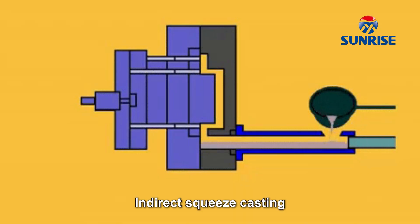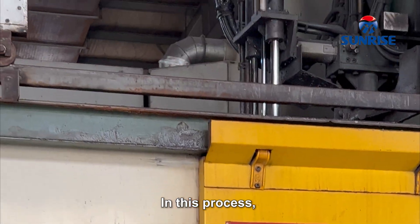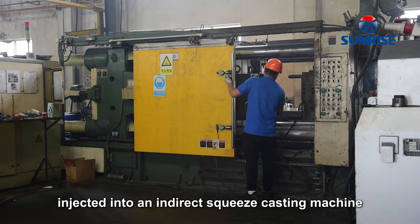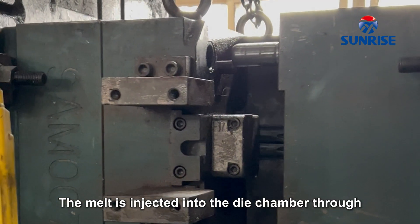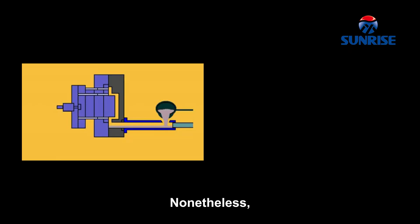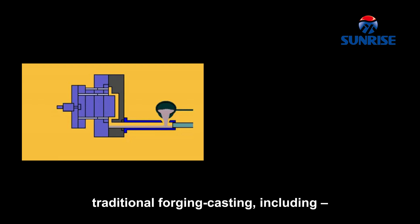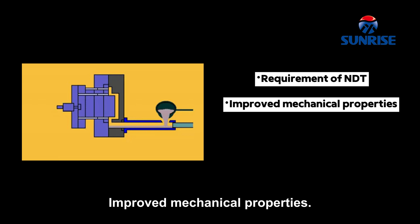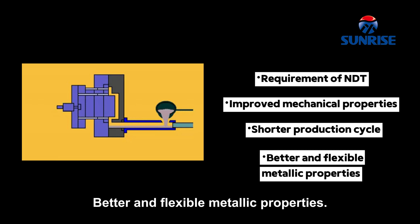Indirect squeeze casting is more like high-pressure die casting, as the chamber used is similar. The gas-free liquid metal is injected into an indirect squeeze casting machine through a shot sleeve, which can be vertical or horizontal. The melt is injected into the die chamber through a much thicker gate and at lower velocity than that of high-pressure die casting. Both processes exhibit advantages over traditional forging and casting, including no requirement for NDT non-destructive testing, improved mechanical properties, shorter production cycle up to 66% less time, and better and flexible metallic properties.